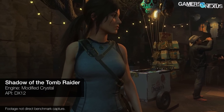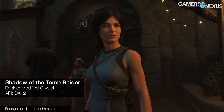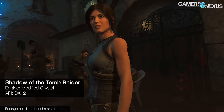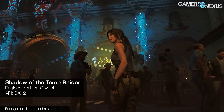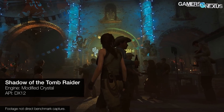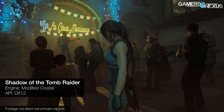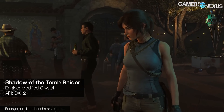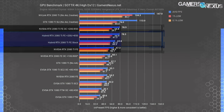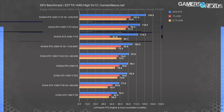Shadow of the Tomb Raider is the last one we'll show — a modified Crystal Engine game on DX12. We have other games benchmarked as well, like GTA and Ashes, but results scaling is identical between these and all of the others. At 4K the numbers are nearly identical for both stock hybrid and air-cooled cards and the overclocked variants alike — no meaningful change from thermal advantage.